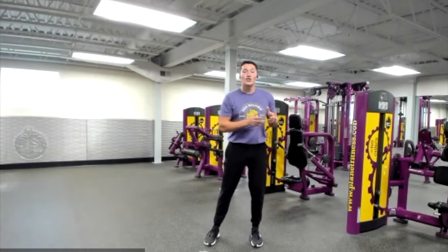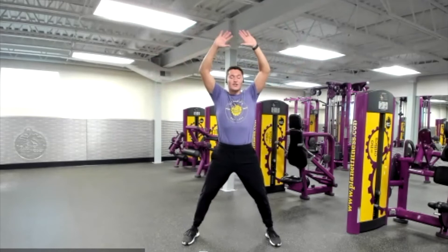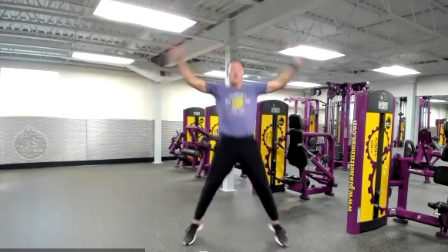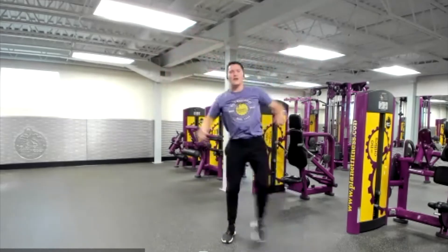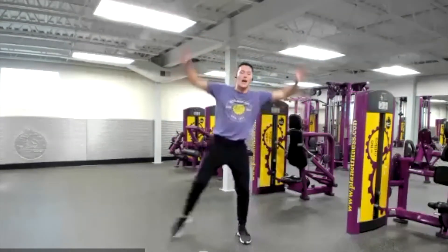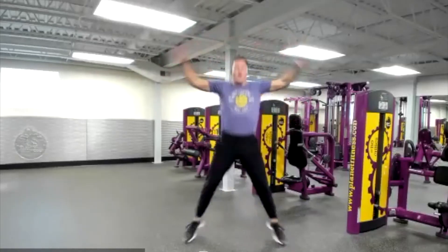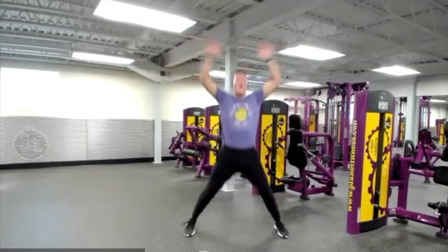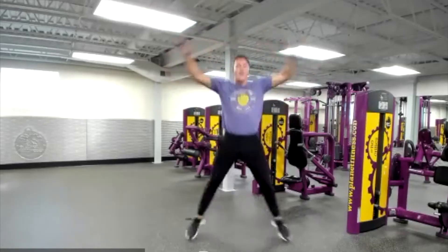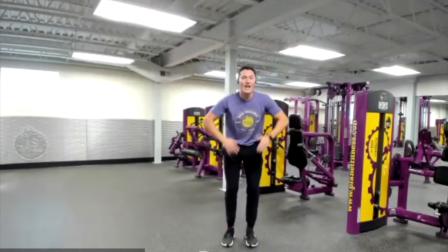We are doing absolutely amazing, everyone. Next, we're going to go into jumping jacks. Start with your feet a little closer than hip-width apart, hands down by your thighs. Jump out, extend your hands overhead, come back to center. If this is hurting your knees or hips, just step out and extend those hands overhead. Remember, this is your workout — make it what you want. Don't forget to breathe in through your nose and out through your mouth. Great job, everyone.